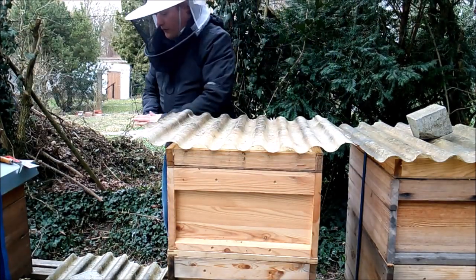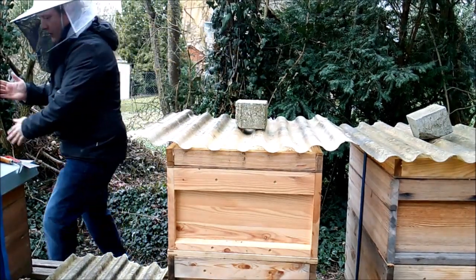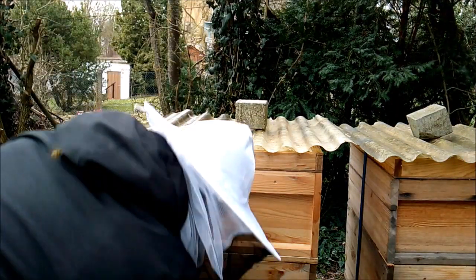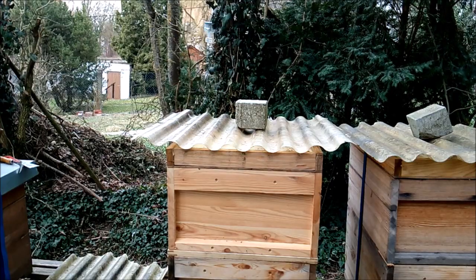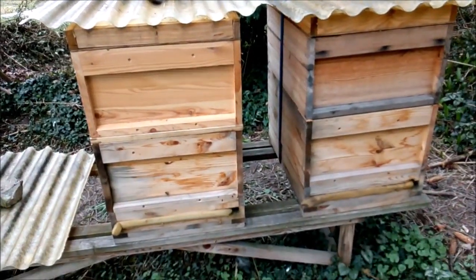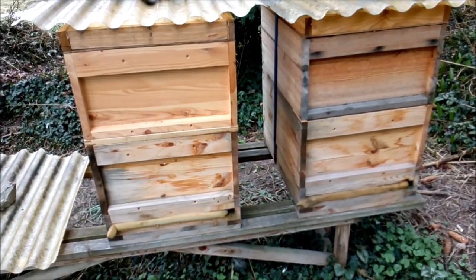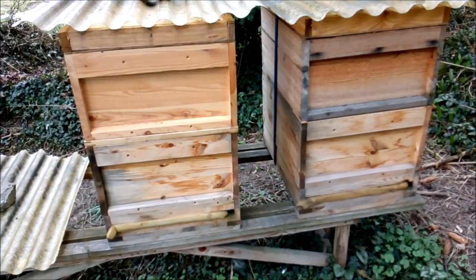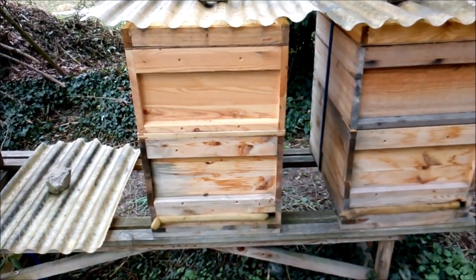Dann decken wir hier drauf. Die Flügel hier unten sind geschlossen, ist alles zu – zumindest ein, zwei Bienenbreiten. Sie bringen Pollen rein, also sind sie auch am Brüten. Ich frag mich, woher der kommt – Hasel wahrscheinlich.